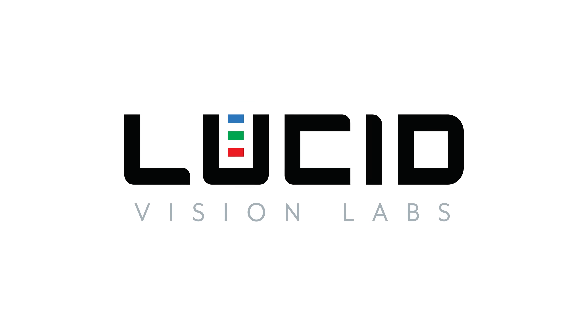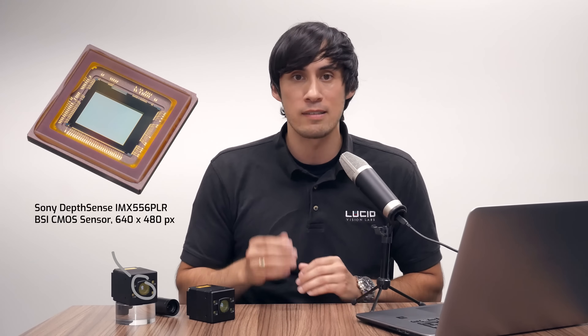Hi everyone, I'm Mike Jacoby from Lucid Vision Labs, and I'm very excited to talk to you about our next generation 3D time-of-flight camera, the Helios II. Our Lucid engineers have managed to not only pack in more features, but also unlock even more 3D performance out of Sony's IMX556 Depth Sense sensor.